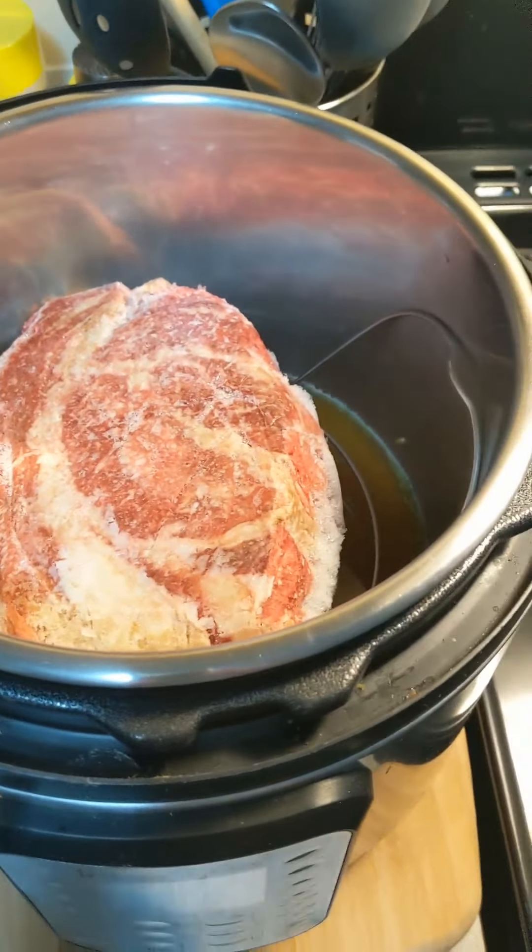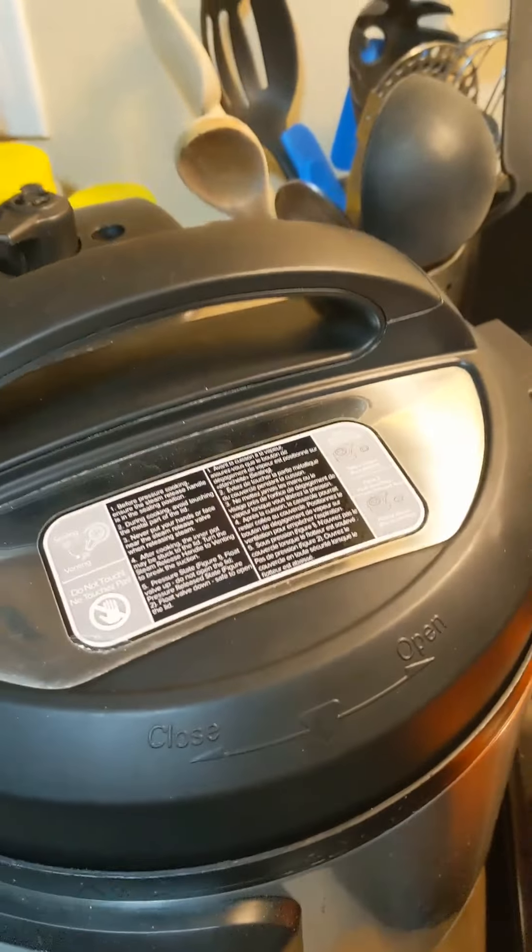Let's see what it looks like. Remember what it was like — it was frozen solid. Now it's not that way. What I'm going to do is put the vegetables in there with it, put it down for five minutes for pressure. Once it comes up to pressure, five minutes and it'll be all done. Then I can take everything out, make some gravy, and have supper. I'd say by maybe quarter after six or so — not bad.